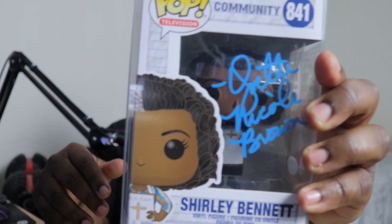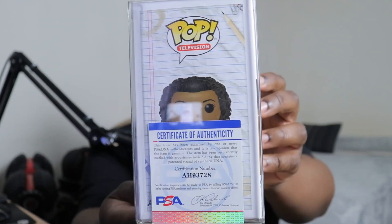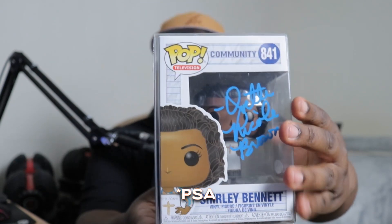This is Shirley Bennett from Community, which I revealed last week, but the reason why I want to reveal her again is because I finally got it autographed by Yvette Nicole Brown, and that's proof of it being GSA authenticated. Yvette Nicole Brown plays on a lot of sitcoms and a bunch of films, and she doesn't get the credit that she deserves.